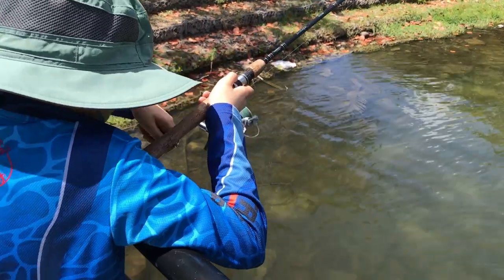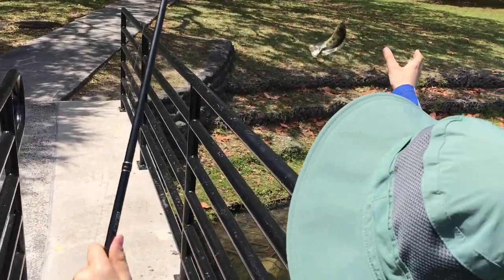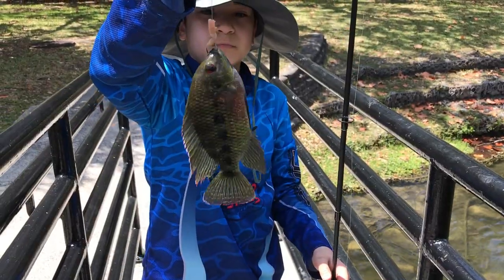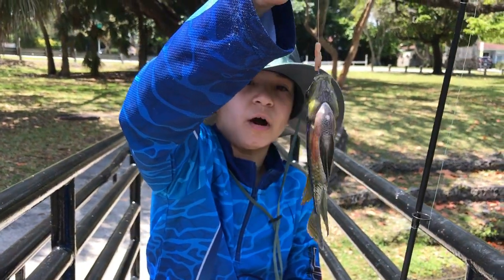Fish on guys! I don't know what it is, it's small. Oh my god, look at it — here it is. Spotty tilapia guys, look at it, look how tiny he is but beautiful!